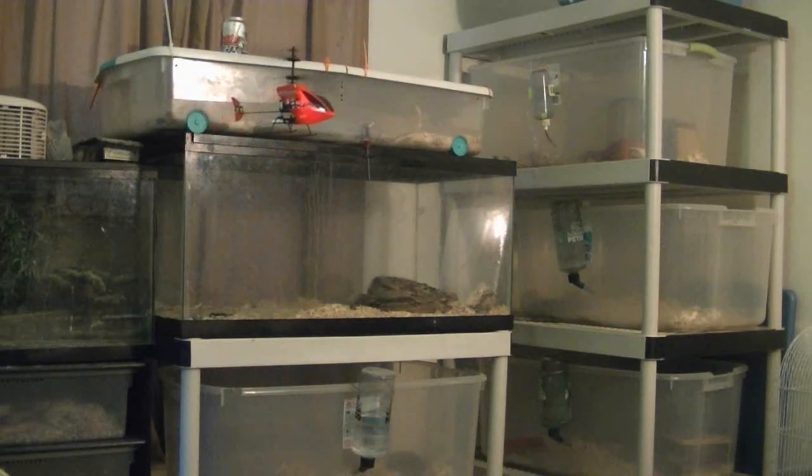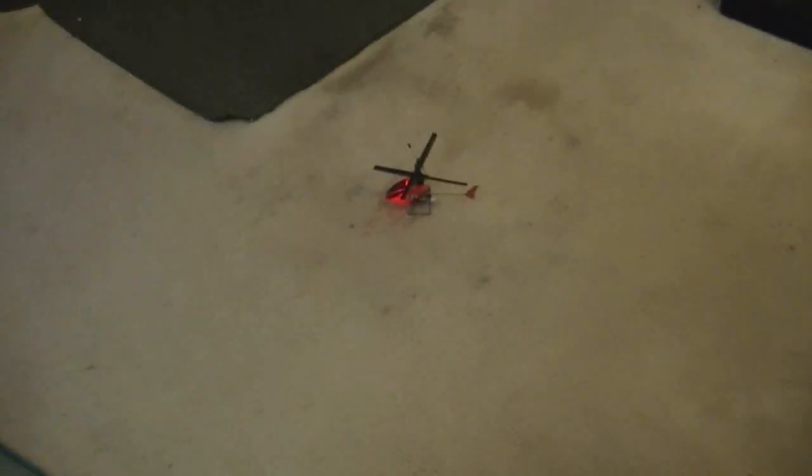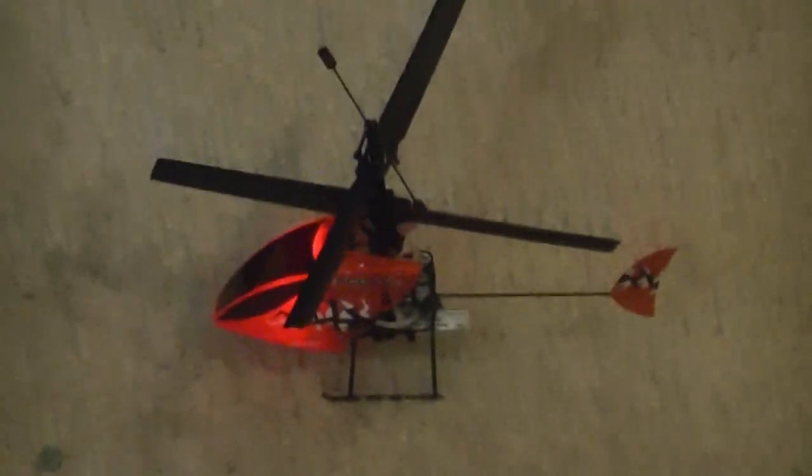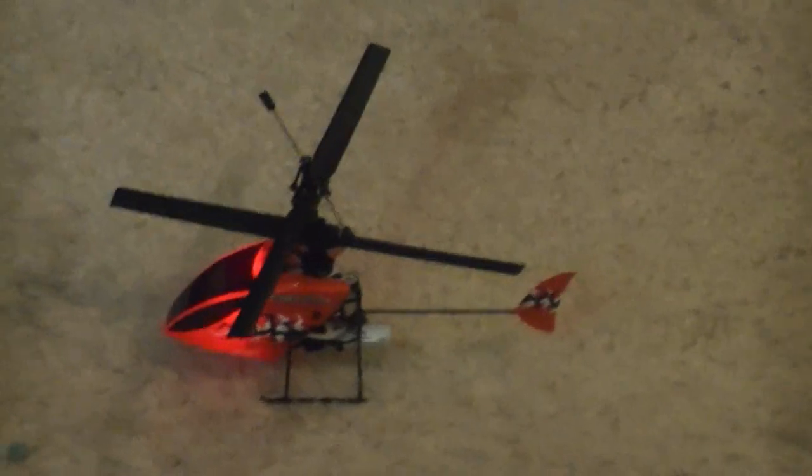There are trim tabs on your remote in case you need to trim it at all. This is about as fast as it goes — this is full forward — but you might be able to modify it to go faster. My battery started blinking telling me my power is low, so I have to land it now. But there was a quick little flight demonstration and a view of the E-Flight Blade Scout CX.